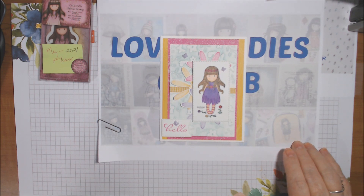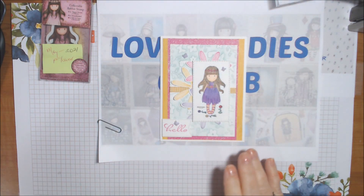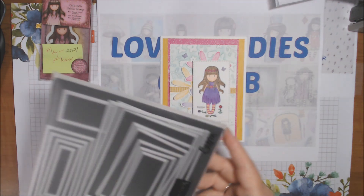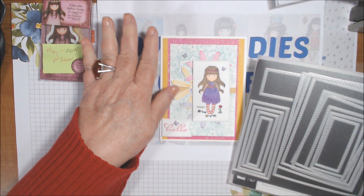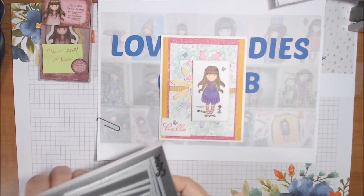The 'hello' is from the retiring stamp set called Borders Abound, on page 55 of the outgoing 2020-21 annual catalog — item 152627. I just used the hello and nothing else from that set. This little flag shape is cut from the Tasteful Labels dies, and it fit that hello perfectly.